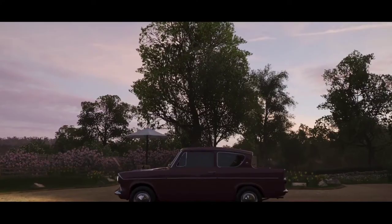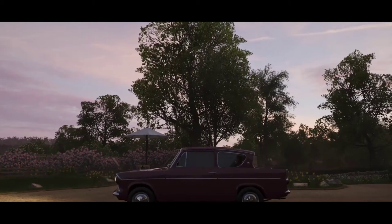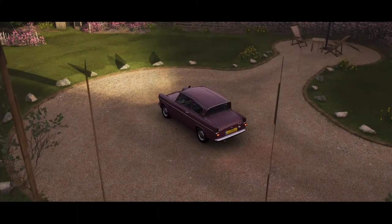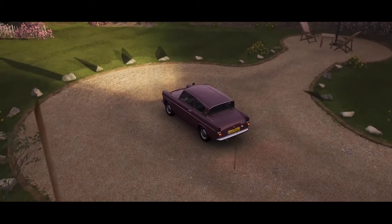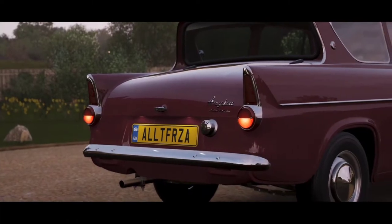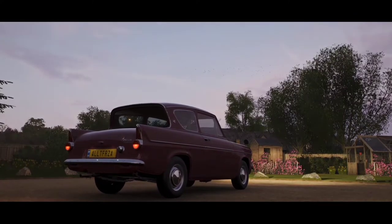In this video, I'm gonna be modifying and upgrading a Ford Anglia 105E. You have seen the title of the video, so yes, this is the same car that Ron Weasley has in Harry Potter. The car is also known as the flying Ford.